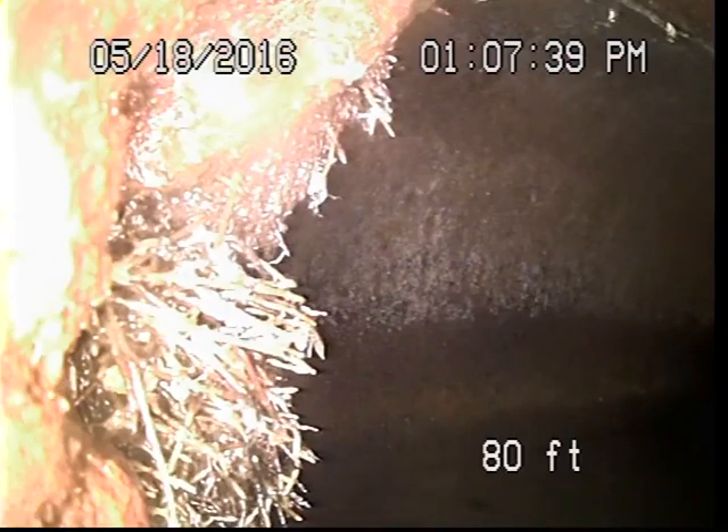Take note, we snaked the line to remove some roots that you can see in the line. We're on pullback, camera, and TV inspection. So, once again, this is Mike with Public Sewer. Thank you for your service, and we appreciate your business.